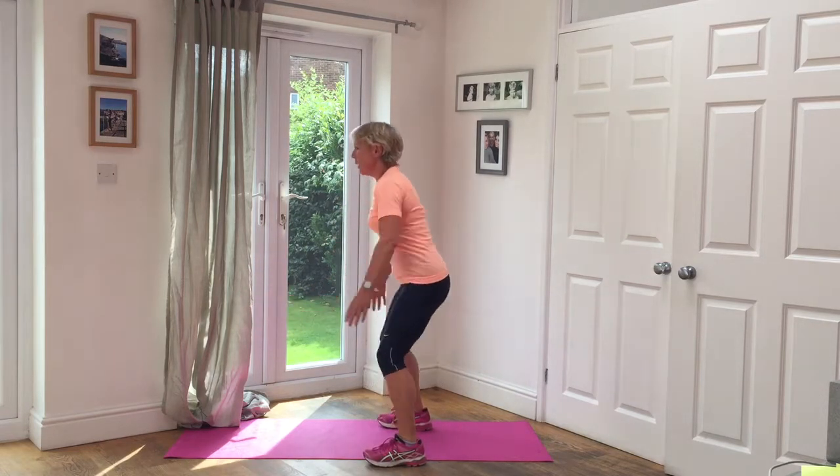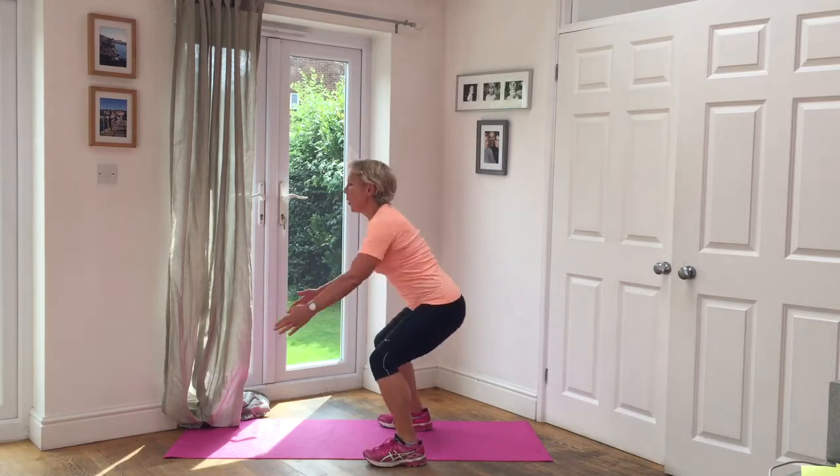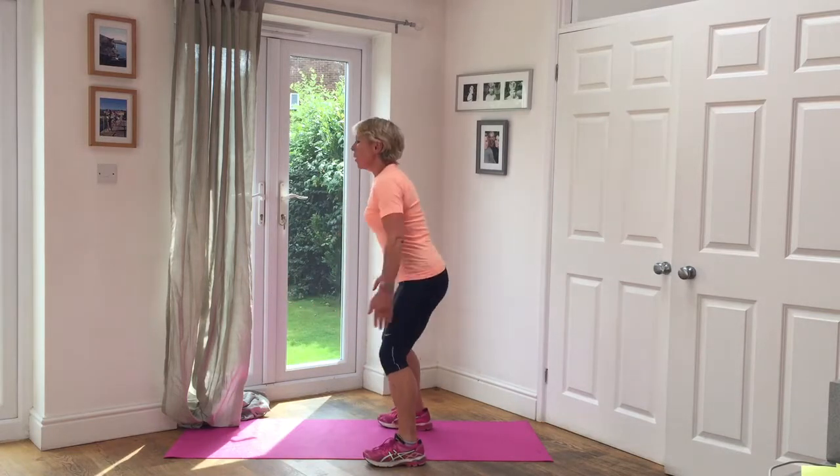Five squats. One, two — get your hips nice and low — three, four, five.